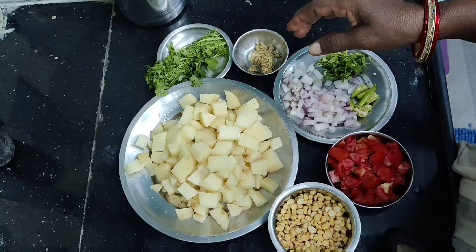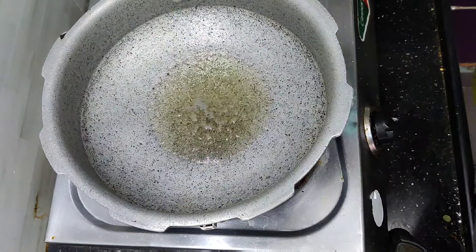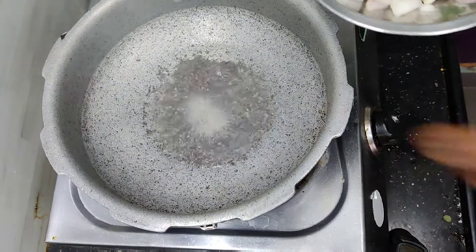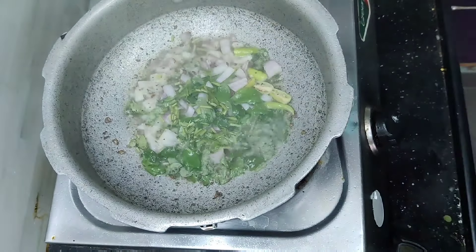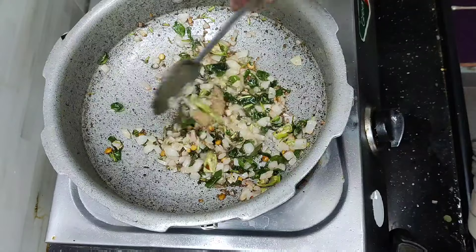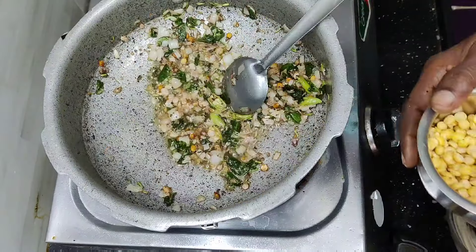I will add 2 ingredients. I will add the heat. When you cook it, you can cook it. I'm going to cook it in the morning.